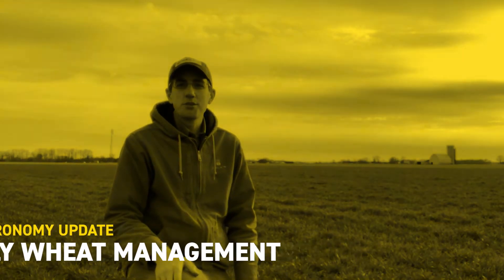This is Mike Hanewald, Field Agronomist and Precision Farming Advisor with Bex Hybrids. I want to talk with you today a little bit about wheat management.